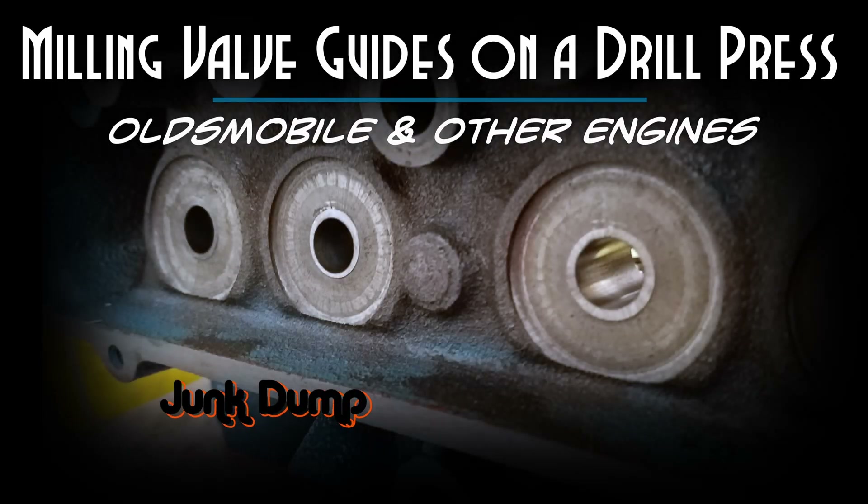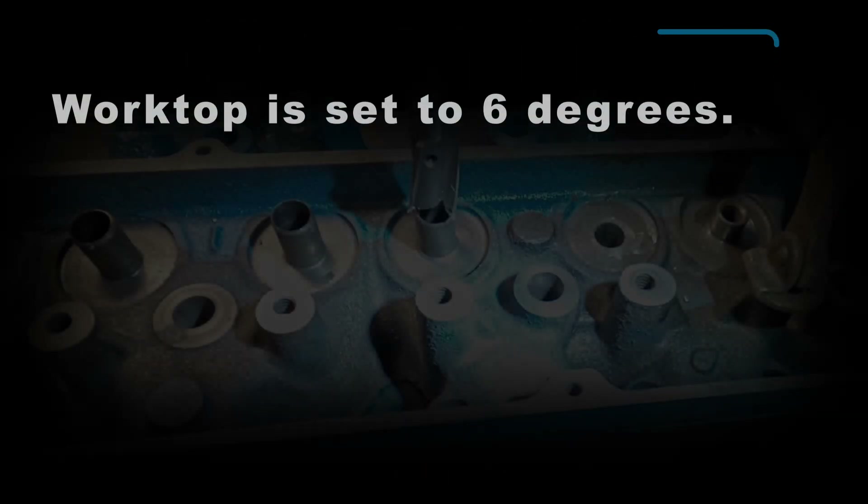This is Junk Dump and there's a very special episode today as we're going to take a look at the milling of the valve guide. I was asked the question: can you mill those old valve guides with a drill press? So today I'm going to mill the valve guide remnants out using a mill bit in a drill press.